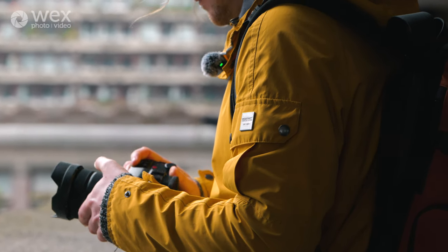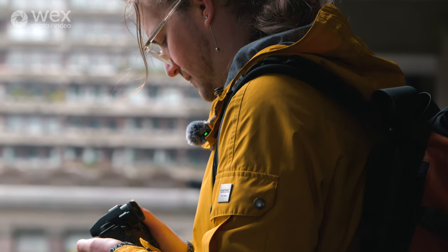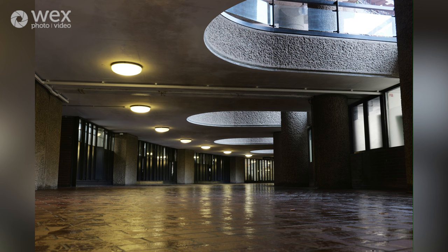So this lens on the surface sounds like it has it all. It's got the wide angle, it's got a really strong telephoto, it's small and light, it's got image stabilisation and it's got macro close-up capabilities. With all this versatility — going from a really good wide angle to a super telephoto — a compromise has been made to keep it so small, and that is the aperture.